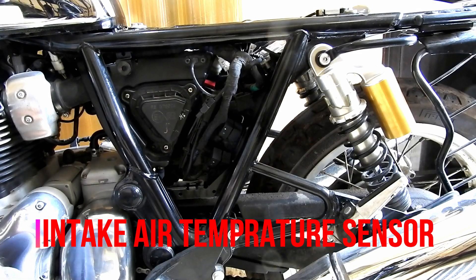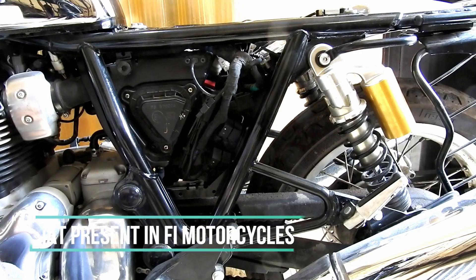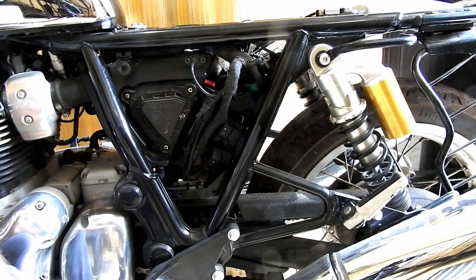Hey guys and welcome again. Today I will show you the location of the IAT sensor on our motorcycles, the Interceptor 650 and Continental GT 650. A few days back someone was asking me about the location of this sensor on our motorcycle.